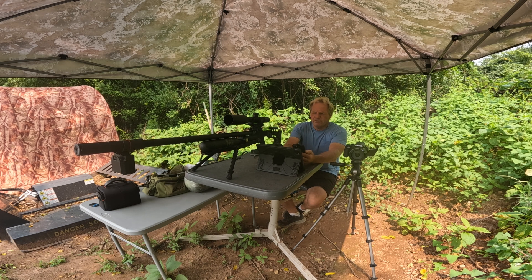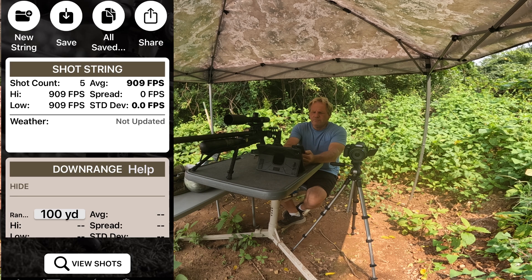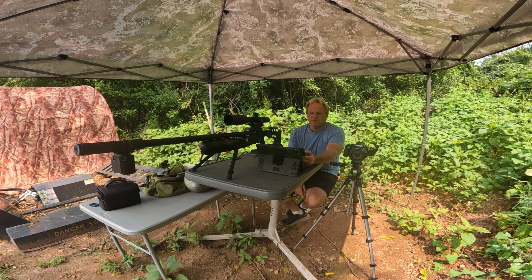I'm shooting these today at 909 feet per second. With five shots I have a spread of zero — I don't think I've ever had a rifle with a spread of zero. I might normally see two or three, but with this rifle I'm consistently getting a spread of zero.